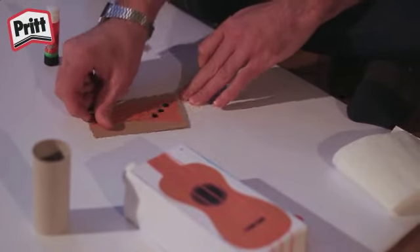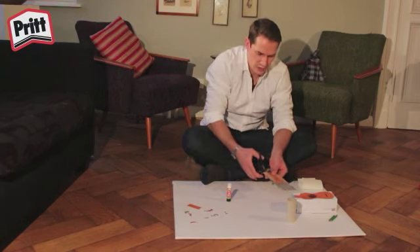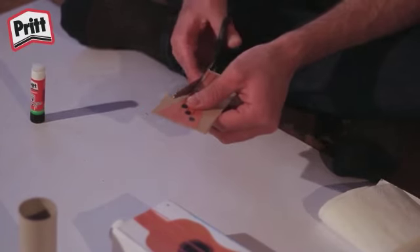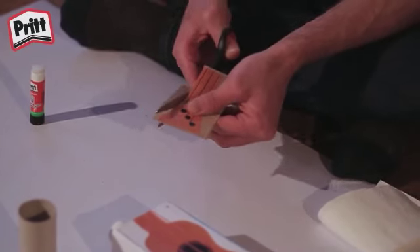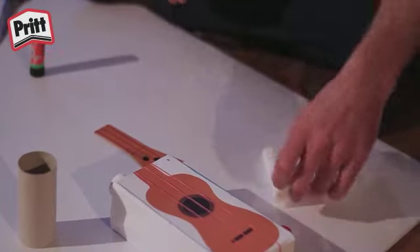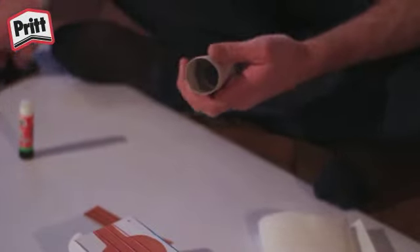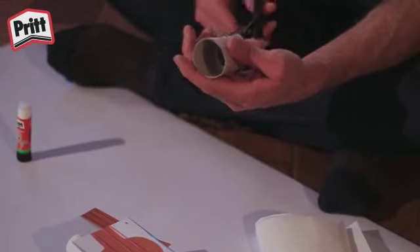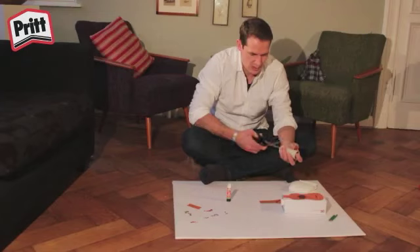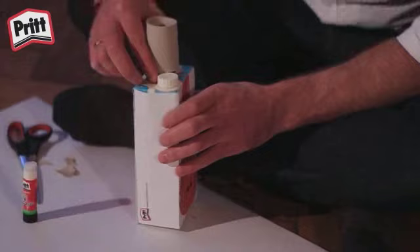Klebt es an die richtige Stelle. Und sobald es fest ist, könnt ihr es ausschneiden. Schneidet die übrige Pappe ab. Und schon haben wir's. Jetzt geht's ans Zuschneiden und Anbringen. Wir schneiden die Toilettenpapierrolle so zu, dass sie zwei Klappen an den Seiten hat, die wir auf den Karton der Milchtüte kleben können.